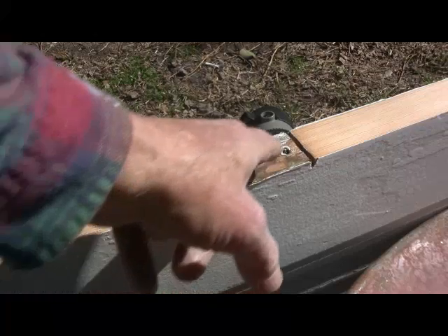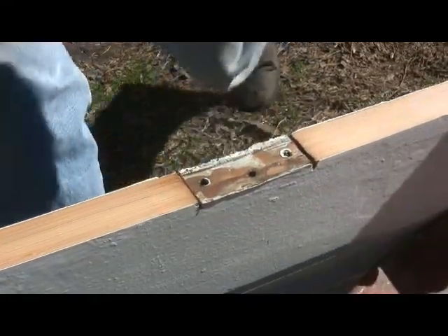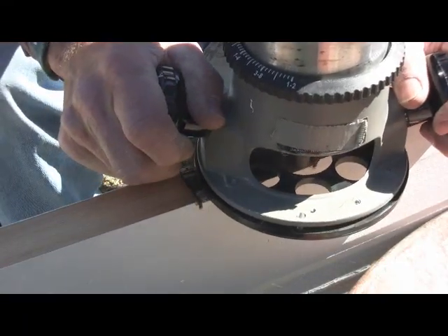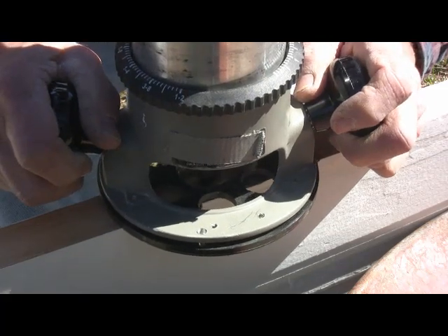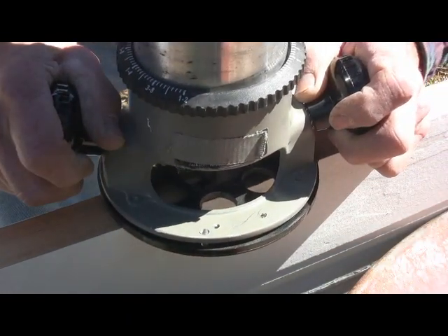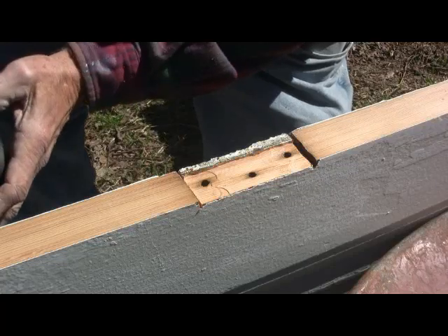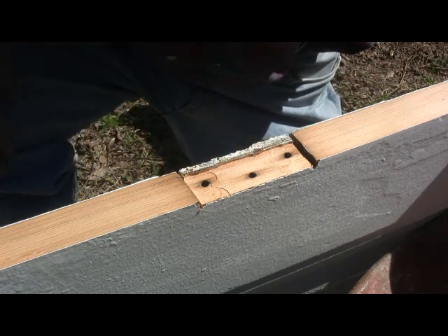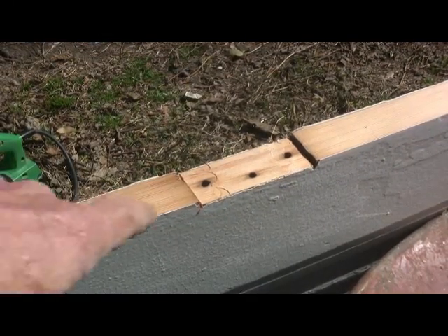We're going to do the same thing here and follow that edge. You can see how much is left, and there again it's just a matter of cleaning it up with either a chisel or a knife.